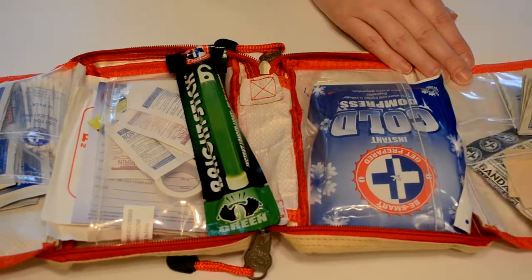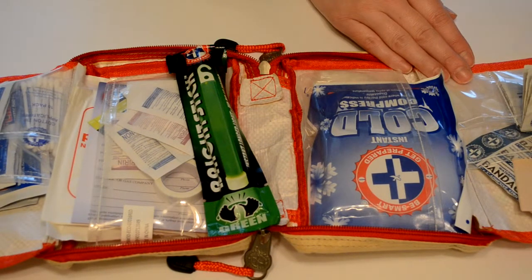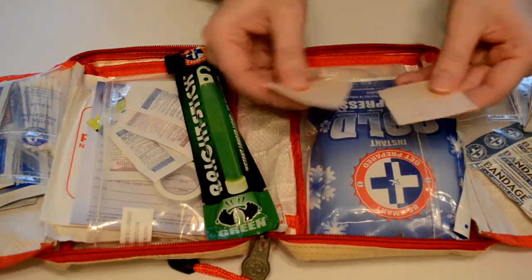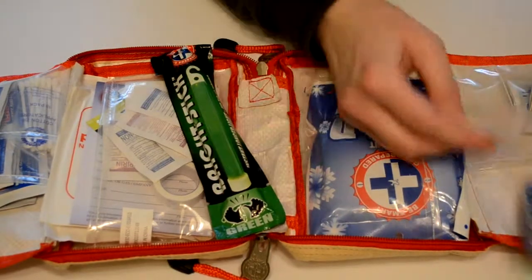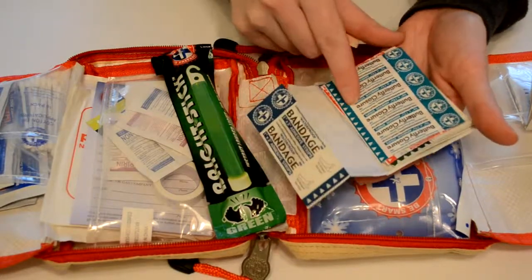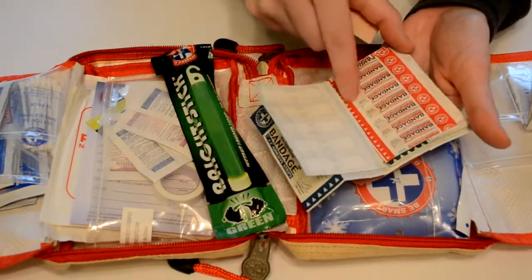We've got some single-use bandages here that look like they're just a whole patch that are adhesive. We've got different sizes of bandages here that are waterproof, and we have the butterfly closures.